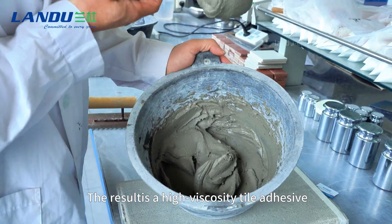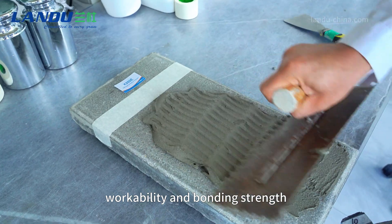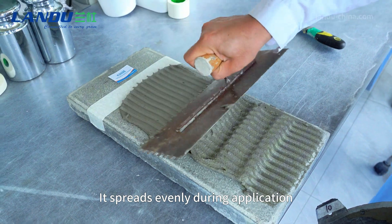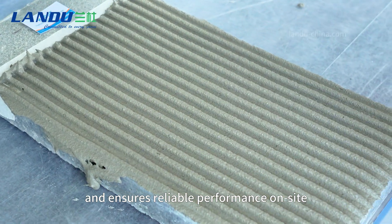The result is a high-viscosity tile adhesive with excellent smoothness, workability, and bonding strength. It spreads evenly during application and ensures reliable performance on site.